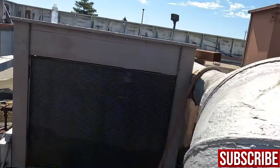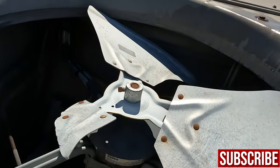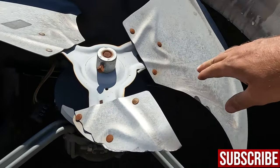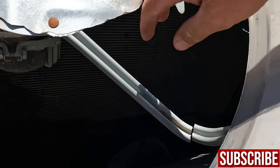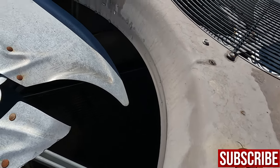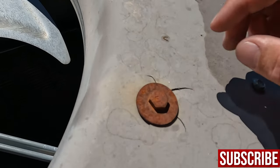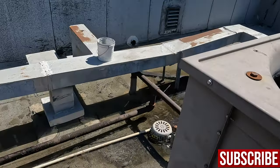All right, we're back with this lovely unit. Grabbed the parts for it. The best they had locally was a fan blade and a bracket. Everything else has to be ordered. I got a new washer for this.